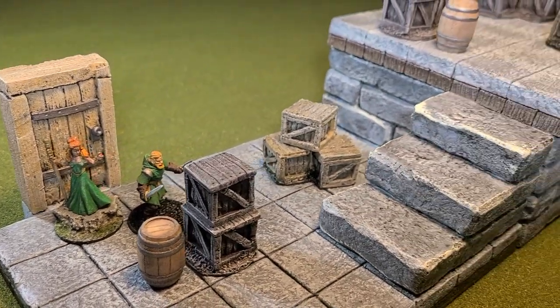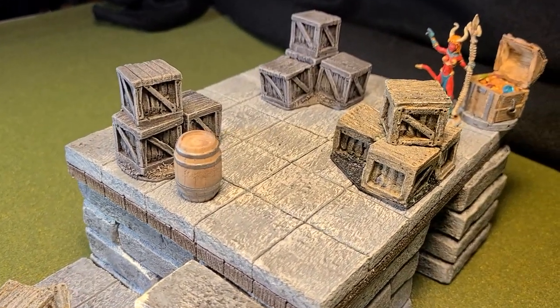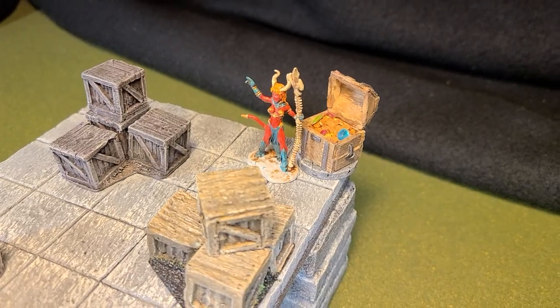Hey there YouTube, it's me, BrokenTerrain, and I'm bringing you a video about making crates. That's right, check it out right after the drop.